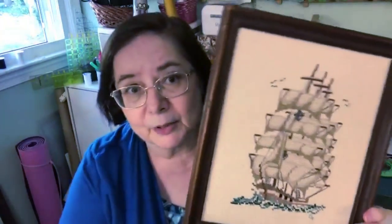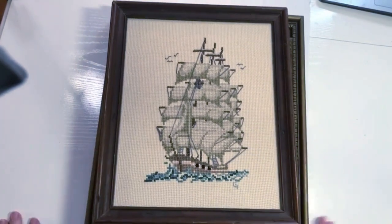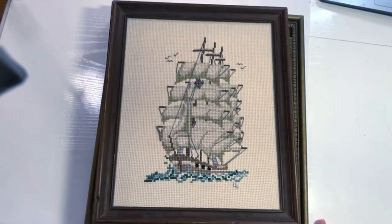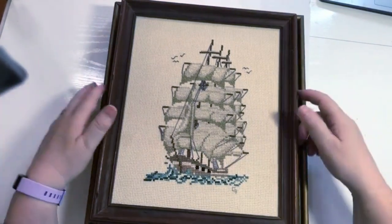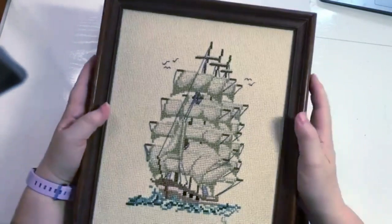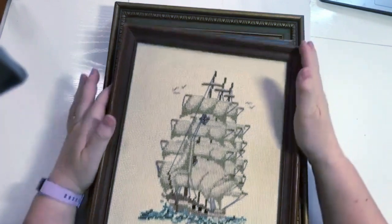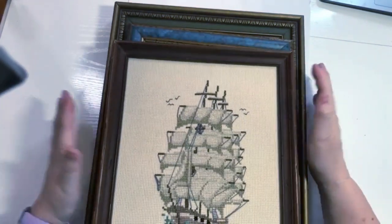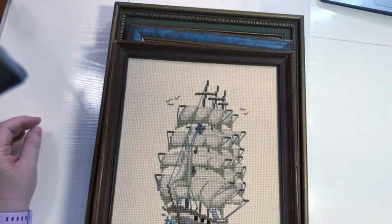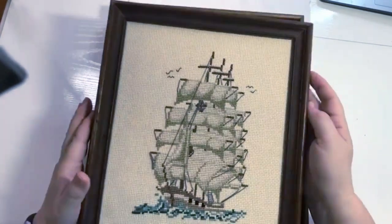Let me switch the camera so you can see better what I'm doing and get some better light on there. This one was professionally done — plain counted cross stitch, done a very long time ago using an old technology frame. Nowadays they laser cut these miters; we used to have to use a miter saw. This one was done in the early 1980s.